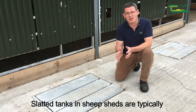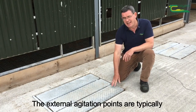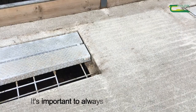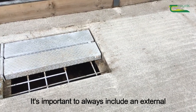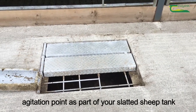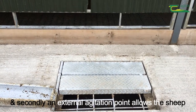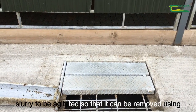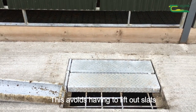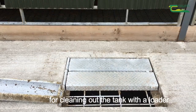Slatted tanks in sheep sheds are typically 1.2 to 1.5 metres deep, while the external agitation points are typically 1.8 to 2 metres deep. It's important to always include an external agitation point as part of your slatted sheep tank — firstly for safety, and secondly it allows the sheep slurry to be agitated so that it can be removed using a vacuum tank, avoiding having to lift out slats for cleaning with a loader.